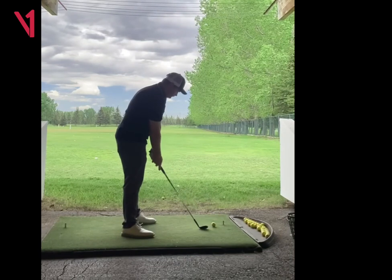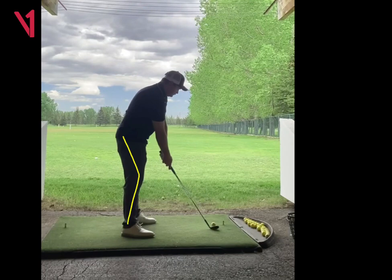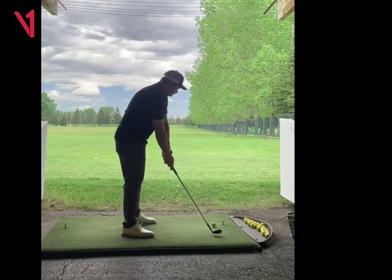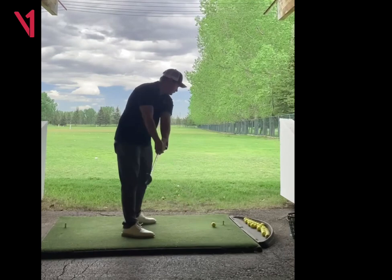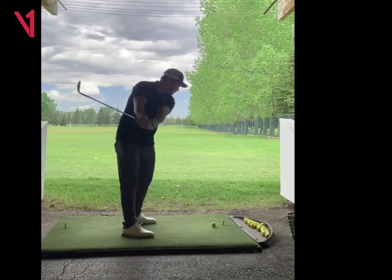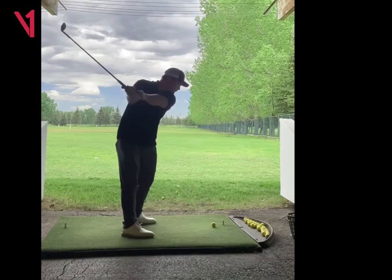You could get a little bit more knee flex here at address. You just look a little stood up, but just a little bit more knee flex would be fine. And then you'll see when you actually take your swing, it goes a little more inside than your practice swings. It's just a little bit flat right here — I'd like to see the club a little more vertical at this point in the swing.